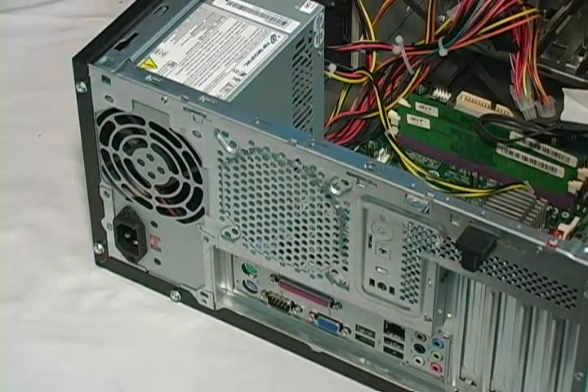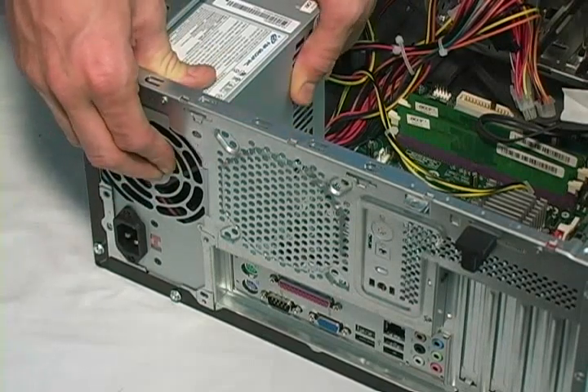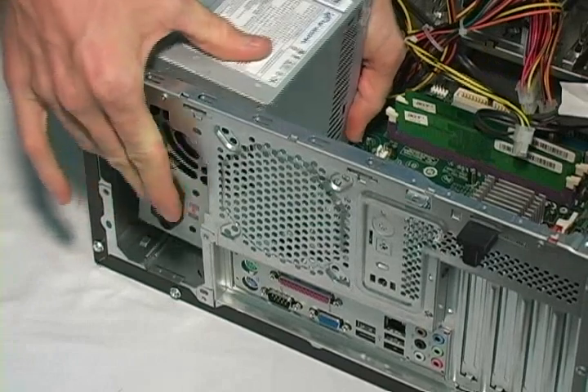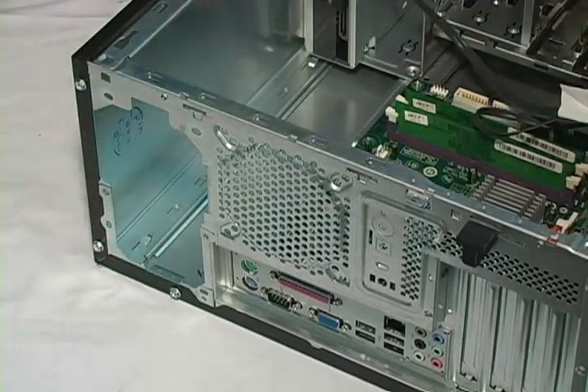The final step in removing the power supply is to push it towards the inside of the computer to free it, and then carefully remove it.